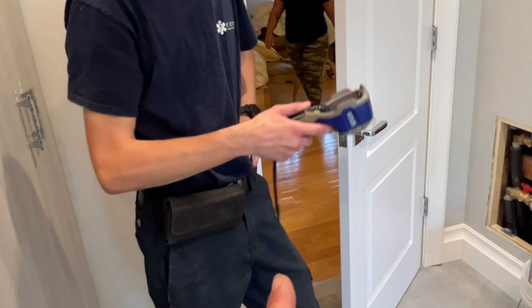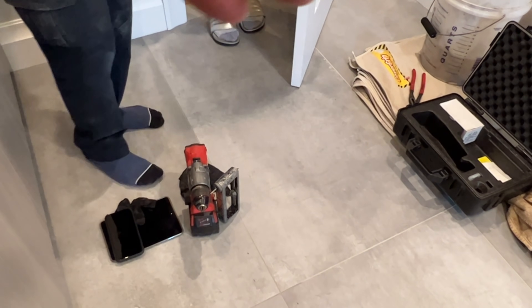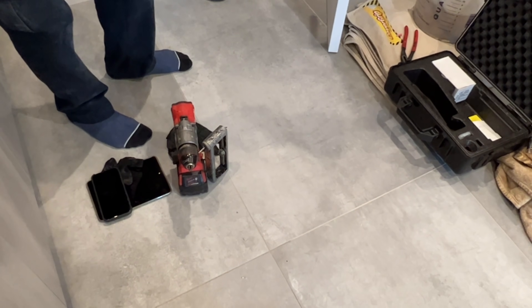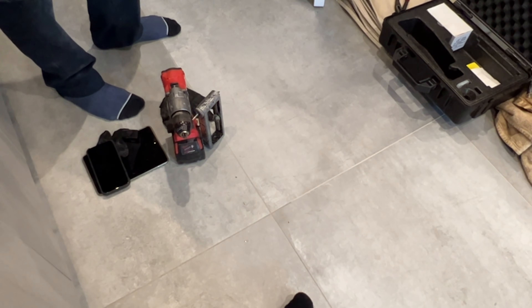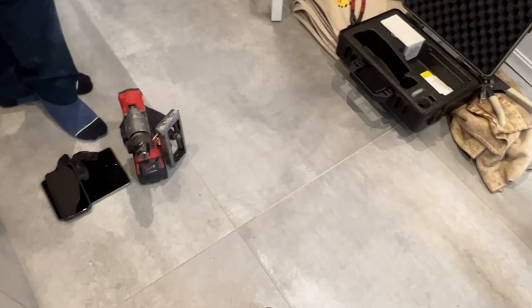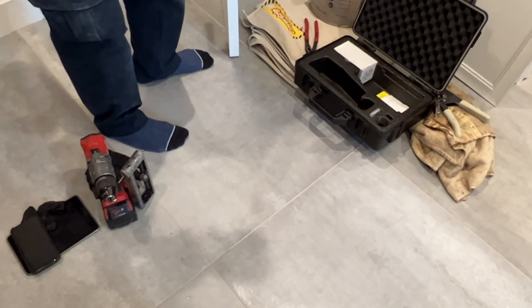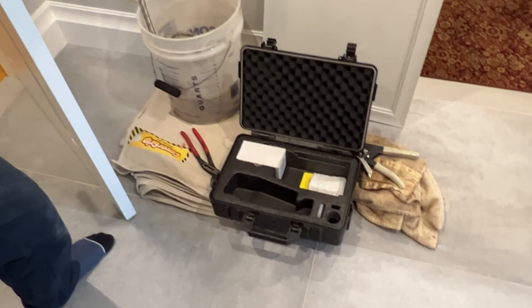Why does the toilet have a 'do not use' sign? Because I don't want anyone to use it — I've had workers in here. Use the bathroom in the kitchen. Nobody was using the bathroom, so either they're peeing over my bushes or using the toilet. If it were me, I'd go to the furthest bathroom — the basement — and keep it to myself.